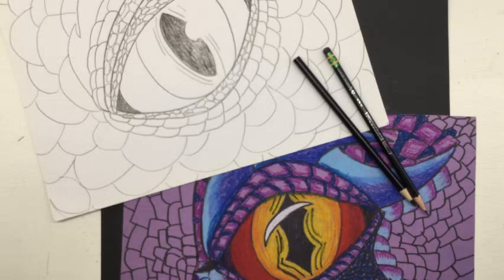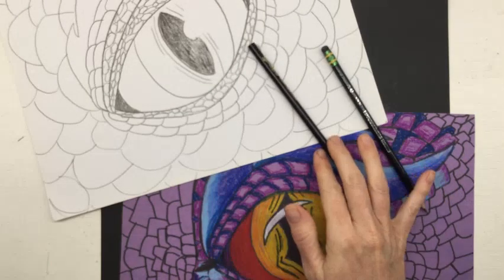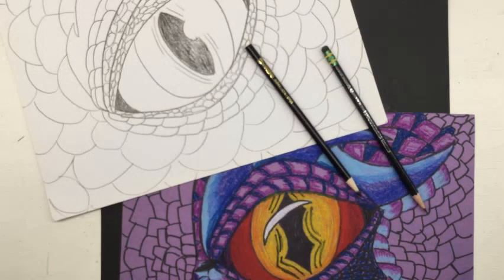For your black coloring supply, I'm going to be using a colored pencil today. You could also use a Sharpie. A black pen would work. If you have your black crayon, that's great — just try to use the end that's the most sharp for this project. Alright, grab those supplies and we'll get started.